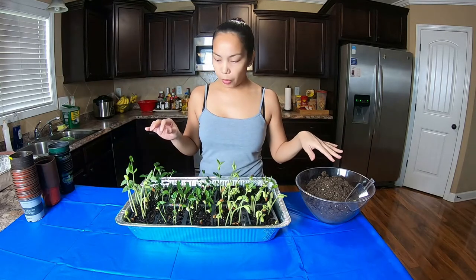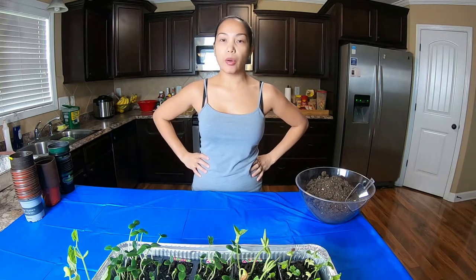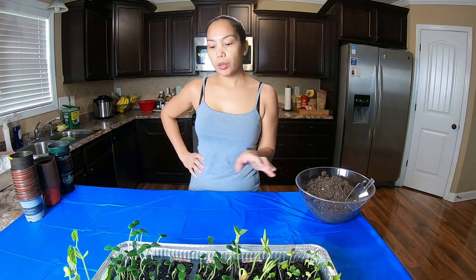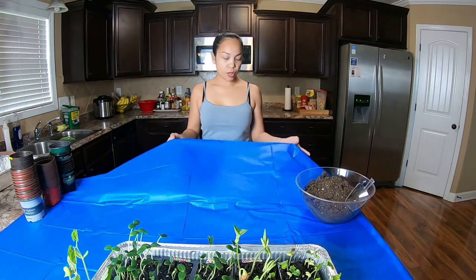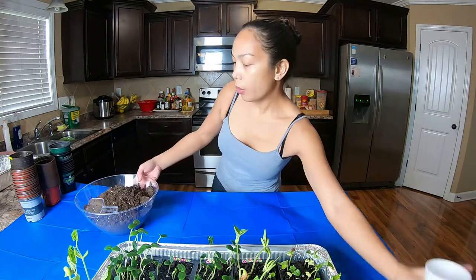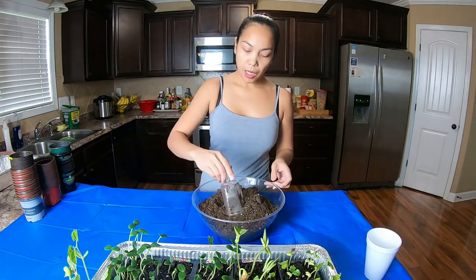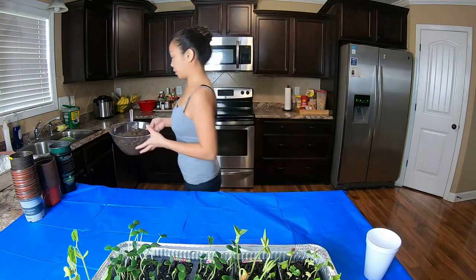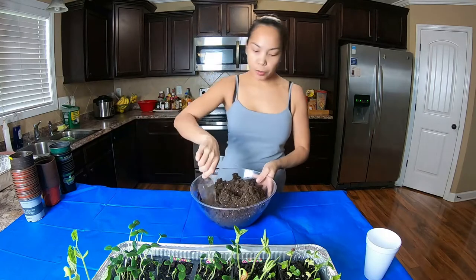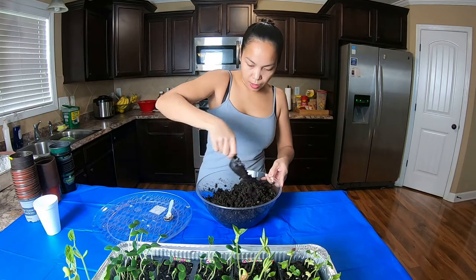We're going to go ahead and wet the soil already so we don't have to water it once we transplant. The temperature outside right now is 49 degrees Fahrenheit, so it's really very cold. That's why we are doing this here in the kitchen — I just use a liner so it will not make a lot of mess. This is the Miracle Grow soil that we're going to use. I just put some water in it and let's mix it. This soil is ready.